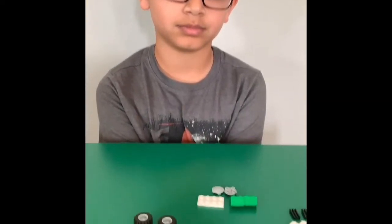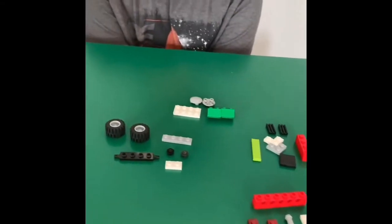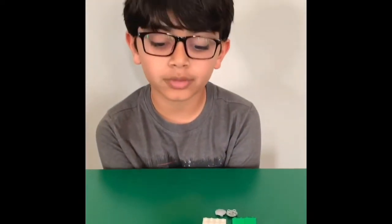Hello everybody and welcome back to Gabi's Lego Show. Today we're going to be building an exciting project. It's called BattleBots. We're going to build a tombstone. These are the pieces you need in order to build it. Let's start building.